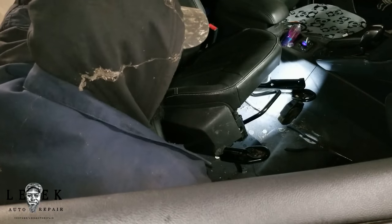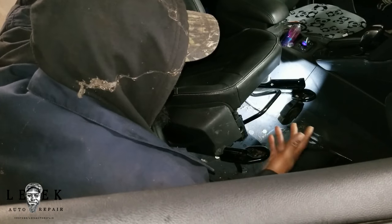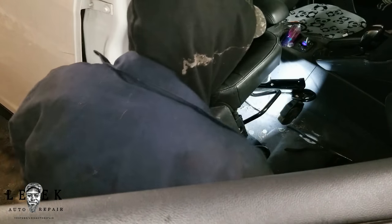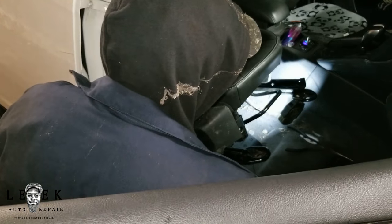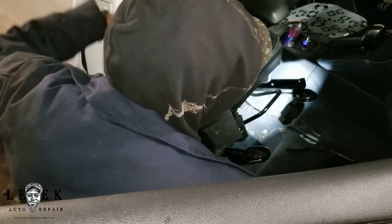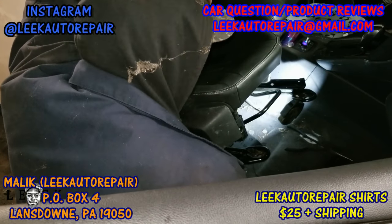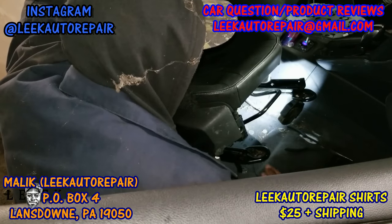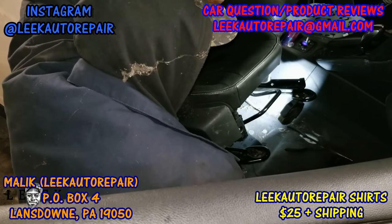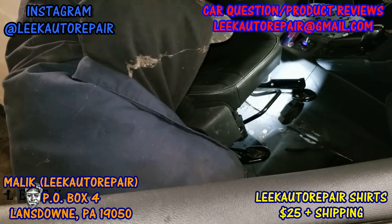For you it might take longer depending on your comfort level. If you feel like it's going to take a long time, try to see if you can spot whatever's underneath without removing the seat. But it was easier for me to just lift the seat and use needle nose pliers or my fingertips to get the toy out. Once again, this is a 2013 Ford Focus hatchback. Make sure you guys hit the like button and subscribe. For Malik Auto Repair shirts at $25 plus shipping, or any car questions, email me at leakautorepair@gmail.com and follow me on Instagram at leakautorepair. I'll see y'all in the next video.